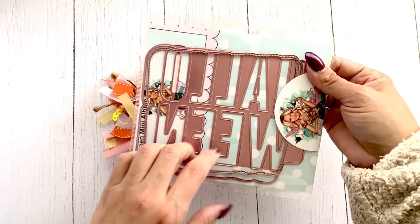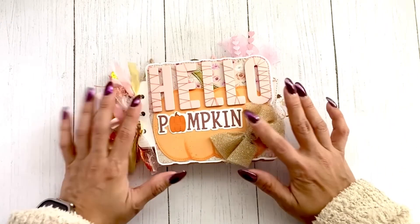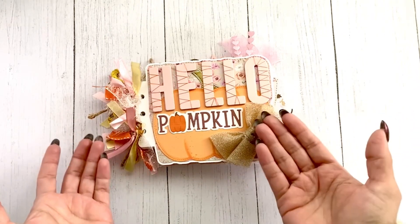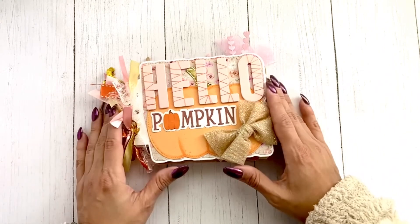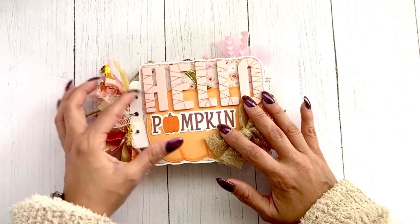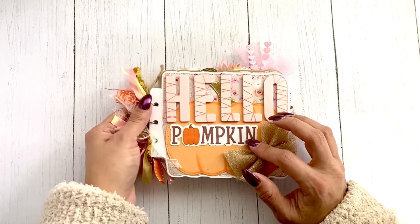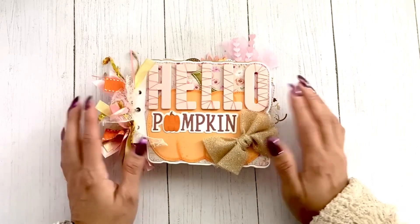The outer piece is the cover. I did make it a bit more towards a Thanksgiving theme because I wanted to show that you don't only need to use it for Halloween — you can use it as a book. It has a really great shape and a really good size. It comes with three holes to add hinges, loops, threads, or whatever you want to hold the book together.